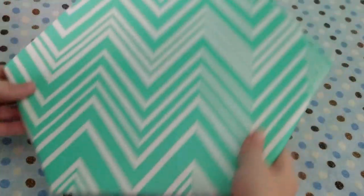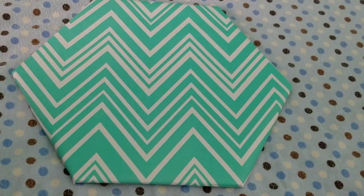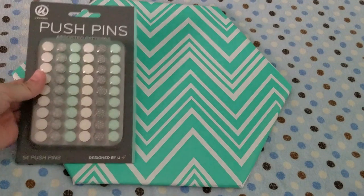And then you are done. Once you flip it over, it will look something like this. All you have to do after that is get your push pins and add some pictures.